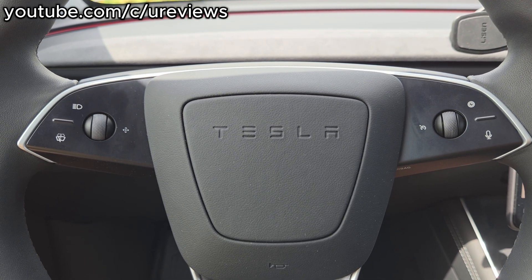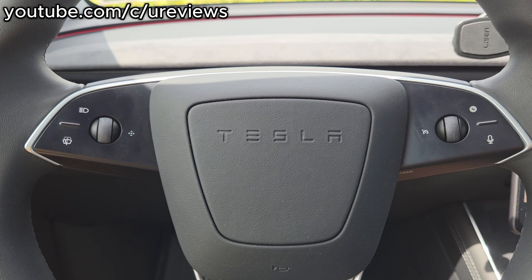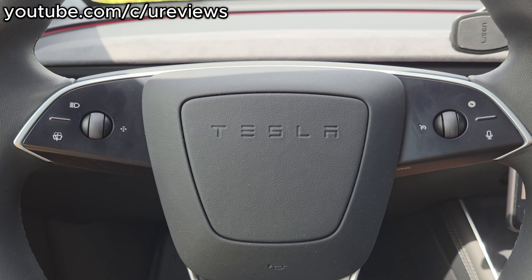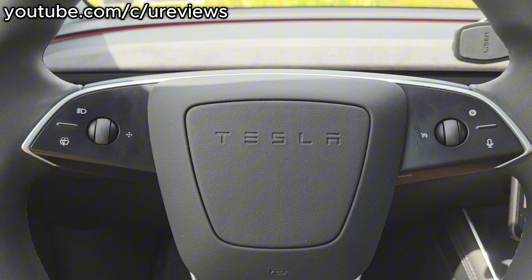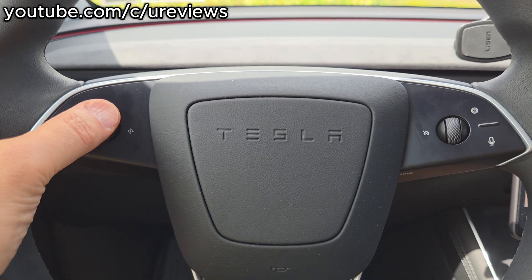Hi everybody. Today I wanted to give you a quick overview of the steering wheel of the Tesla Model Y Juniper. There's really only four buttons and a multifunctional scroll wheel.